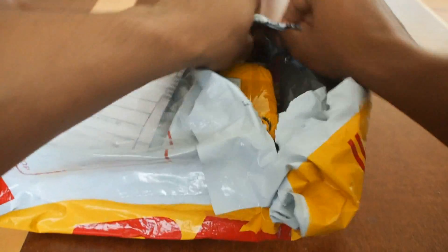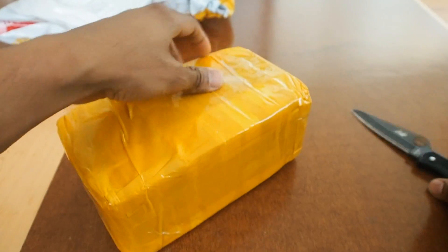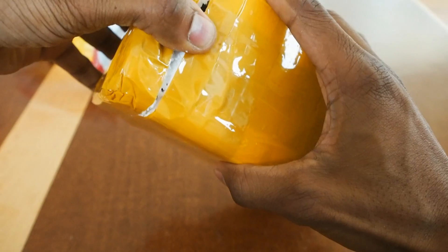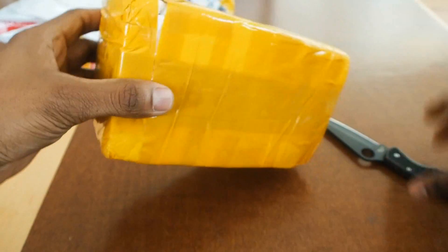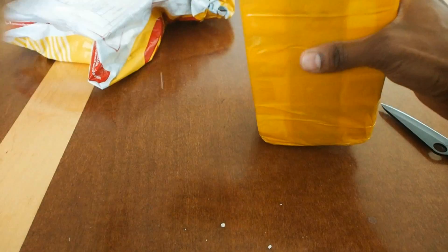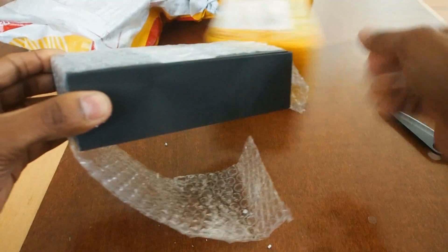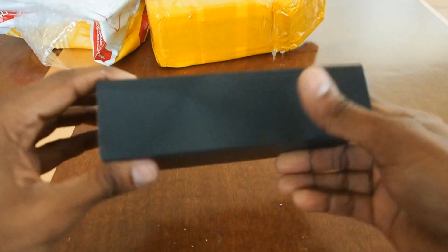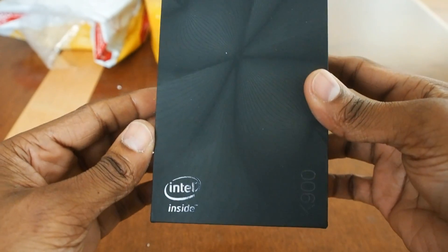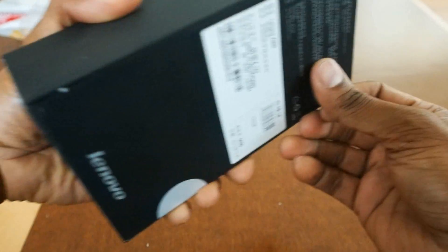Going to do a little unboxing here. This is a real unboxing. How do I even get in here? Wow, they know how to ship stuff. All right, there is the box. You can see the Lenovo branding with good old Intel Inside and the K900 moniker right there. Nice looking box.